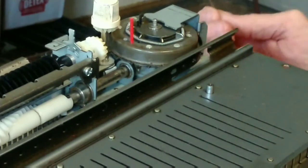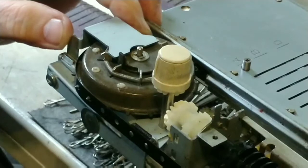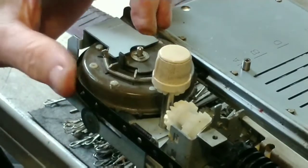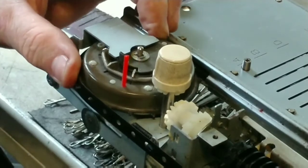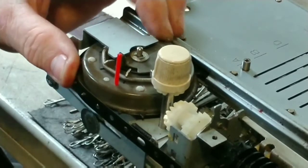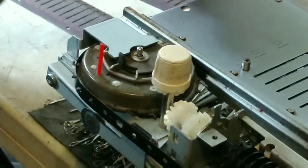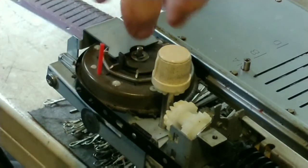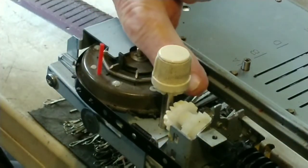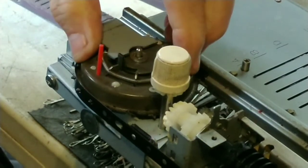Now we'll go around to the backside and talk about the belt. What we're doing is we're going to rotate that drive cog. You can see our red straw is our timing mark. When the timing mark is at the 12 o'clock position — so if you were looking down on this, we were at 9 o'clock, and now we're coming around where the timing mark is at 12 o'clock.